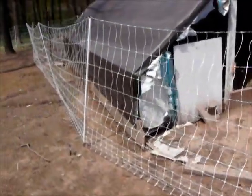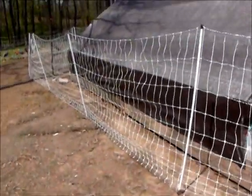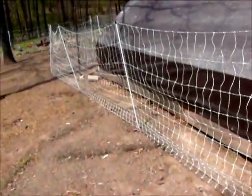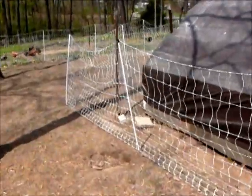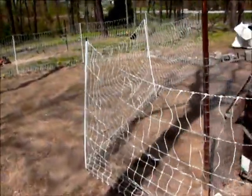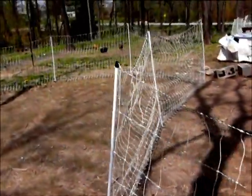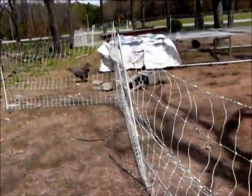There are actually two styles of this fence — well, more than two styles, but two styles that look like this for poultry netting. There's one that has the poles about seven and a half feet apart, and it comes in hundred-foot lengths. There's another that has the poles ten feet apart and comes in roughly 160-foot lengths.